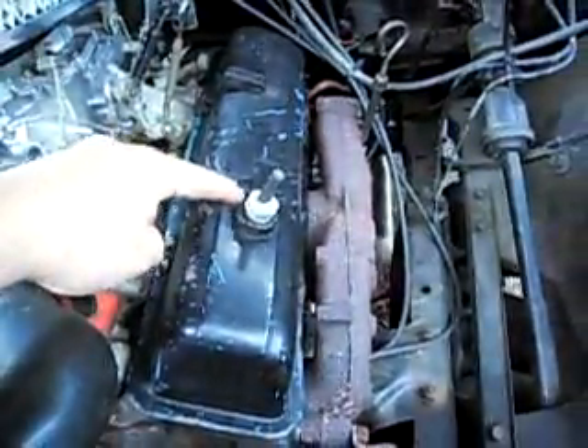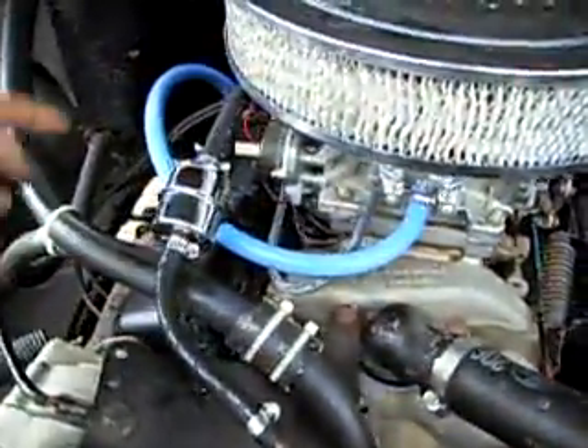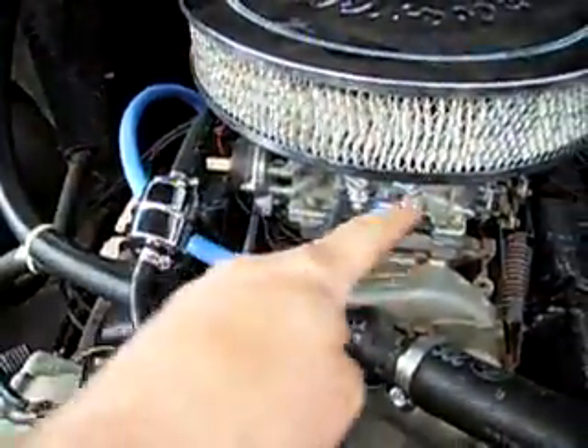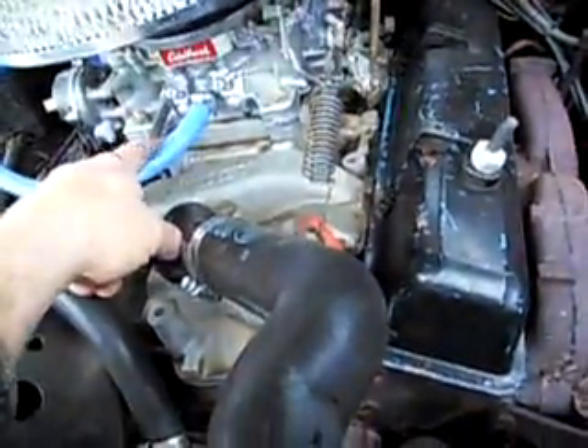Normally, it goes in right here in the block, circulates around, comes out the PCV and goes into the carburetor. If you have nowhere on the valve cover for air to get in, then this PCV system is totally useless.